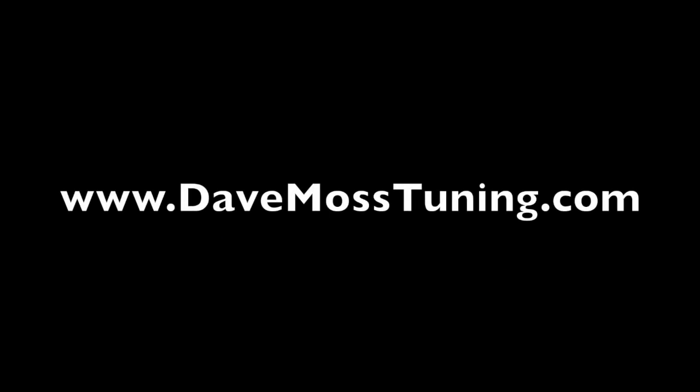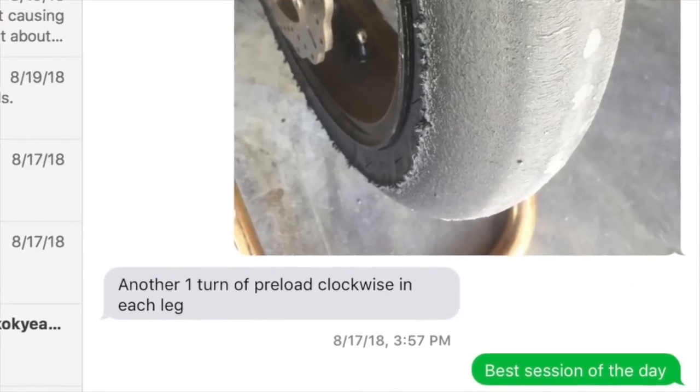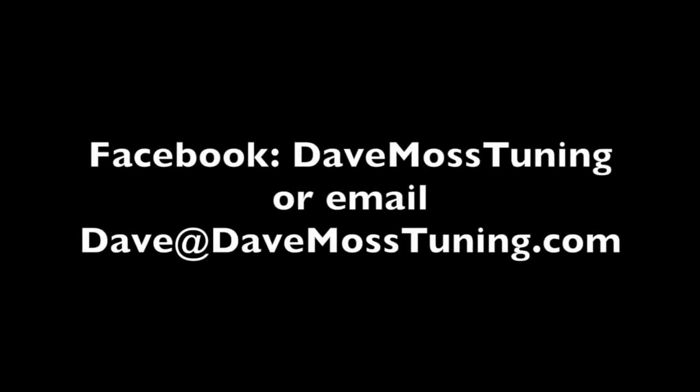Check out the full video at DaveMossTuning.com. Schedule a remote tuning appointment for you and your bike with Dave via text, email, Facebook, etc. Contact Dave on Facebook or by email at Dave@DaveMossTuning.com.